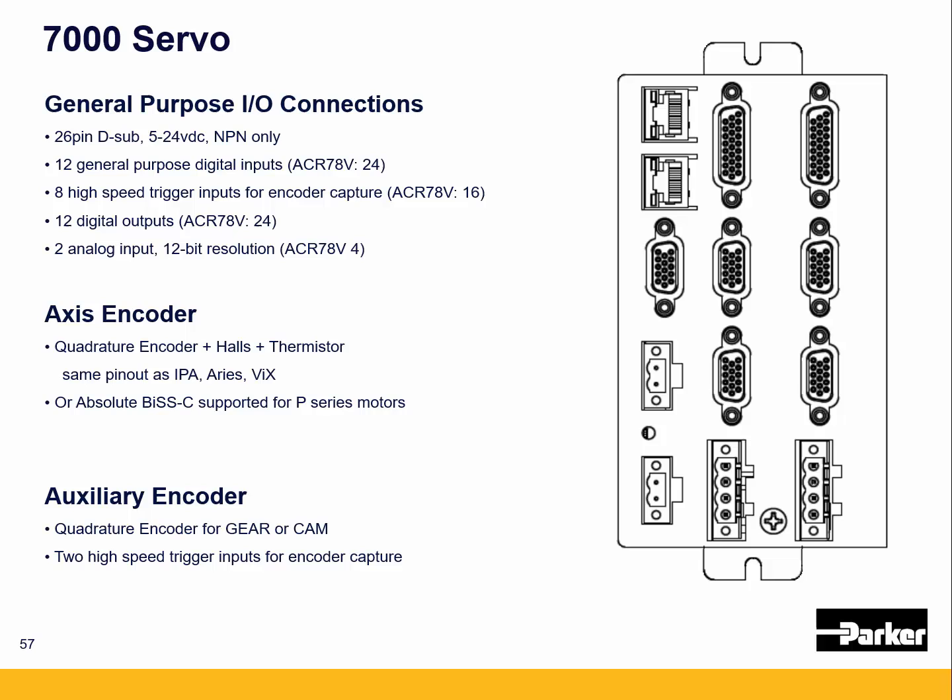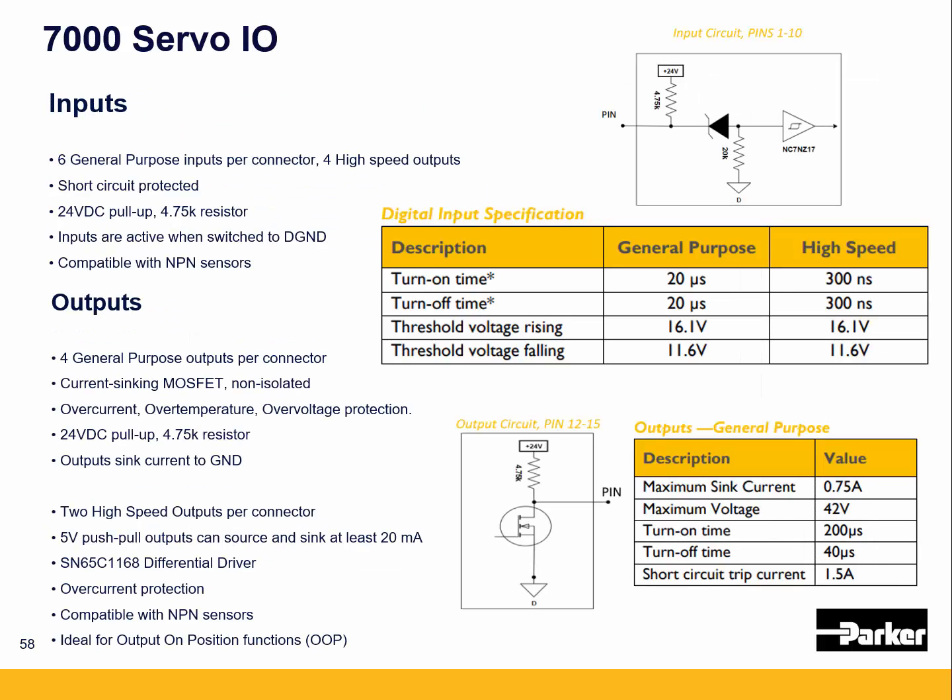There are also two high-speed trigger inputs on the auxiliary encoder connector for doing encoder capturing. They are fully compatible with NPN type circuitry — if you connect an input to ground, current flows from the 24 volt internal pull-up out through the input to ground, so jumpering it to ground activates the input. The digital outputs sink to ground, so when they turn on the output switches to ground internally to the controller. Note that the general purpose IO turn-on and turn-off times are much faster than the 7000 controller.